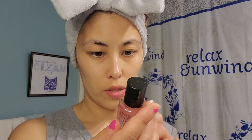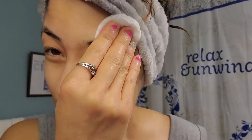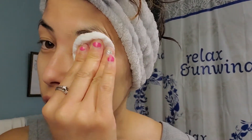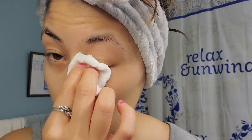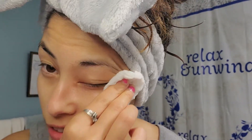I also use the oil-free makeup remover. This is the sample size but I do have the big one for $17. I use this on my eyes to get all the little dust mites off, and if I'm wearing makeup I'll obviously remove all my makeup with this — which I don't have any on today. But I do want to remove dust mites because you don't want to go to bed with them on your face.